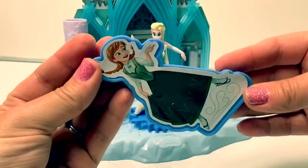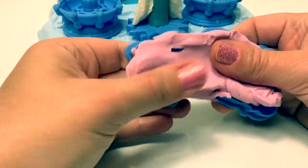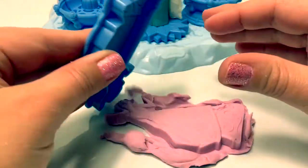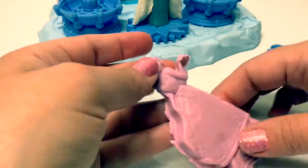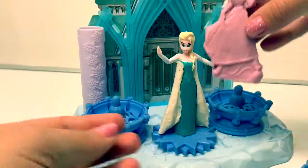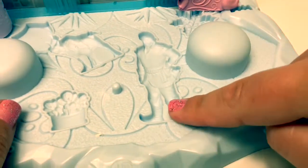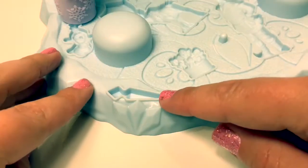Let's make Princess Anna with pink Play-Doh. Here is Princess Anna. Here on this fountain base we can make an ice crystal, a snowflake, Kristoff, Sven, flowers, Olaf, and some icicles.